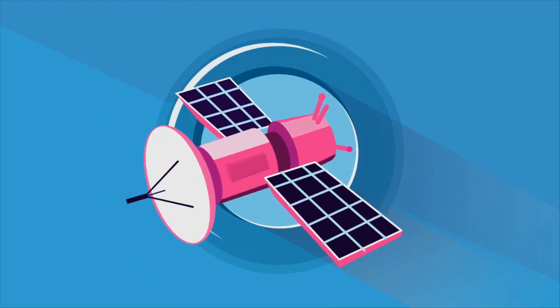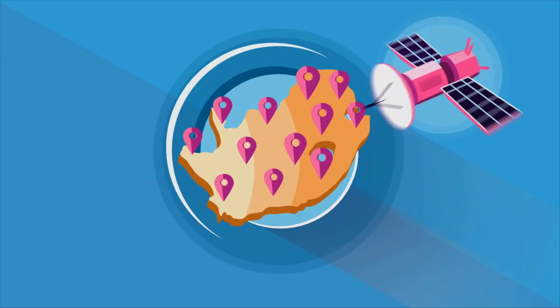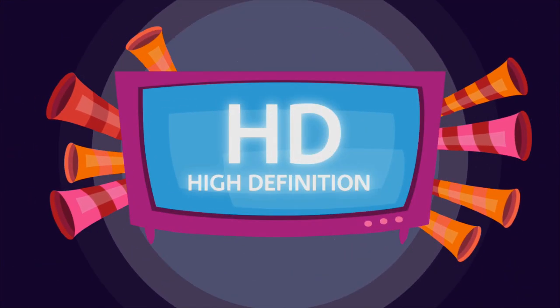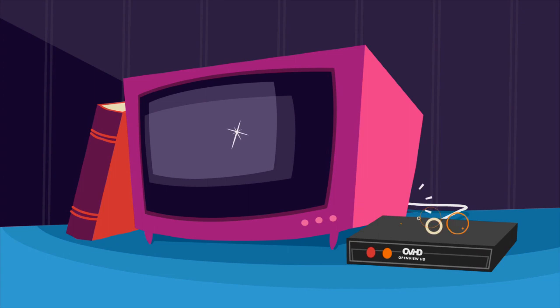Best of all, the OpenView HD satellite signal is available all over Mzansi. So no more bad reception or snowy pictures. Just the best of eKasi and more in HD. And if you're wondering, yes, you can use your existing TV even if it's not HD ready.